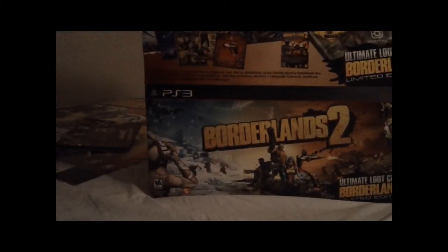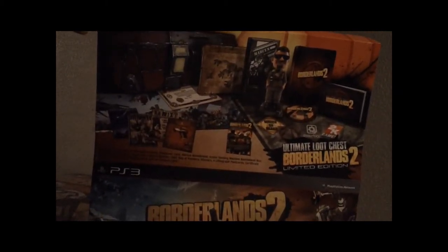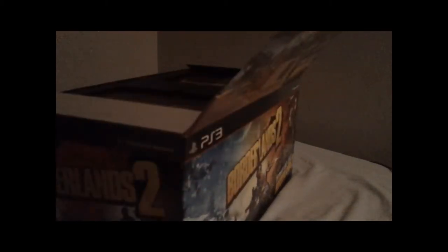And now for, of course, the game. Bam, check this out — comes with everything pictured there. Let's open this thing up. I got like... are these both metal? No, this is a steel case. No, this is the booklet. Turn towards the light — Borderlands 2. I'm guessing this is the art book.